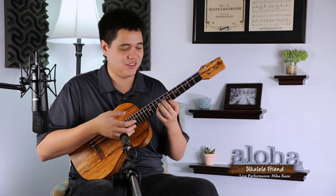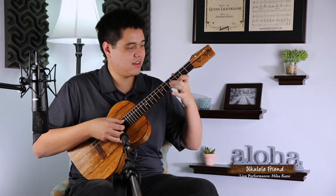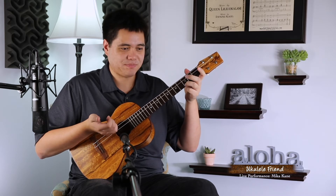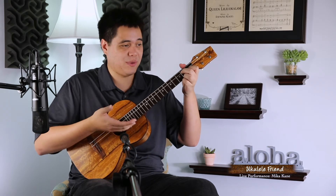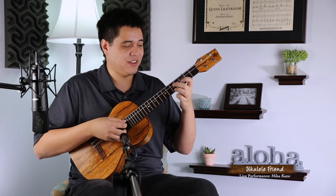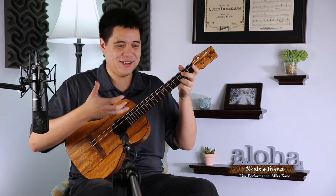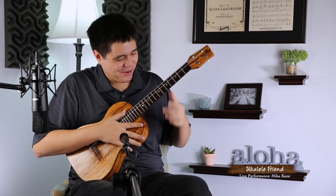A lot of instruments don't let you get away with things like that, so having an instrument like this is just amazing. I'm gonna go ahead and play something — just noodle around the notes, play around the fretboard — so you guys can hear how much depth and resonance there is in this instrument, because it's blowing me away.